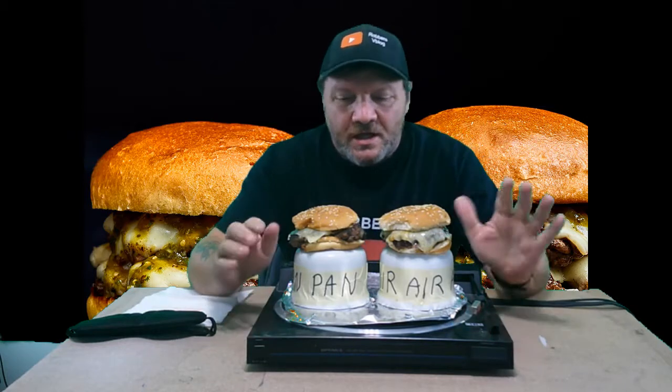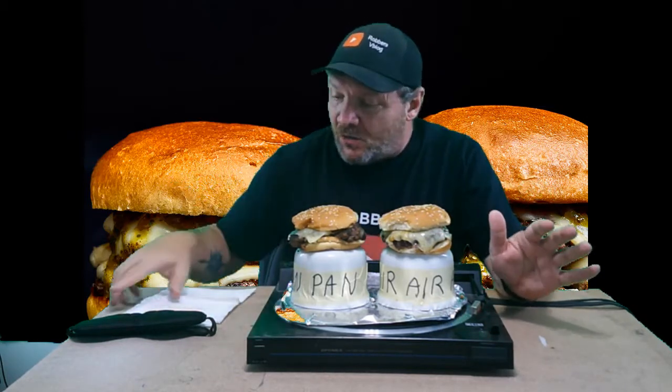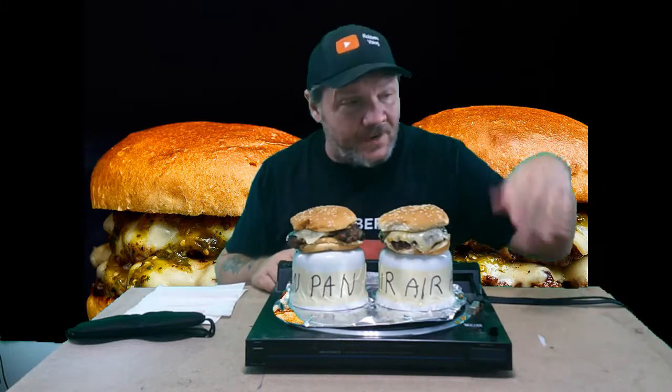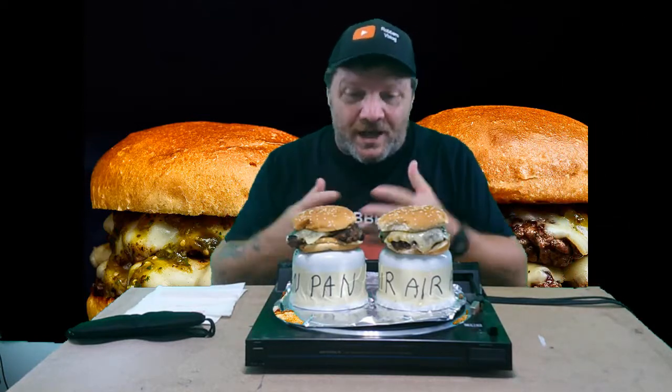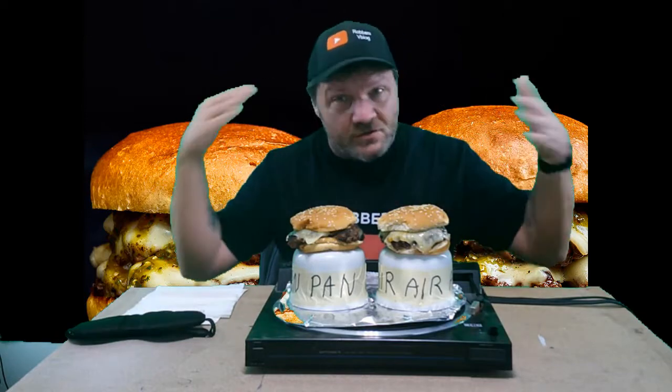What is up everybody? Welcome to this week's taste test challenge. This is one I've been waiting to do for quite some time. I don't have my lapel mic on so it might sound a little different. After the last one I did earlier today I forgot to shut off the receiver, so it's charging. I didn't realize that until after I got these done, so if this video sounds a little echoey, that's why.